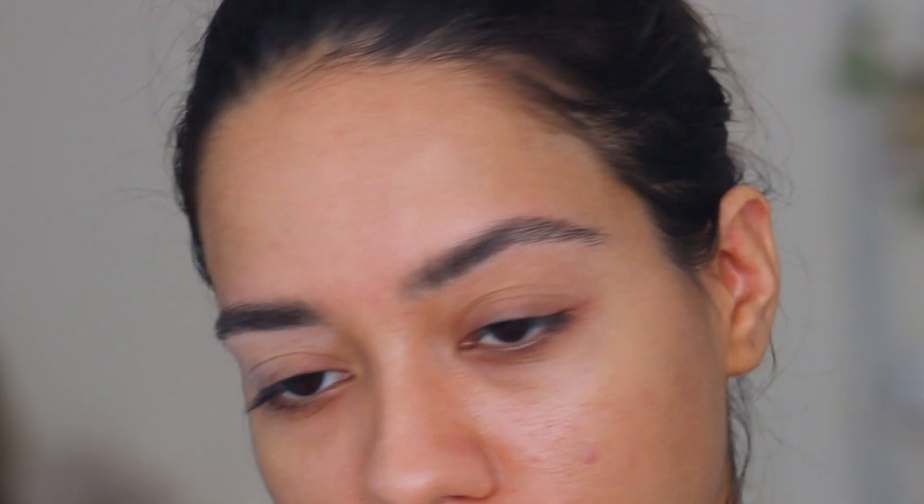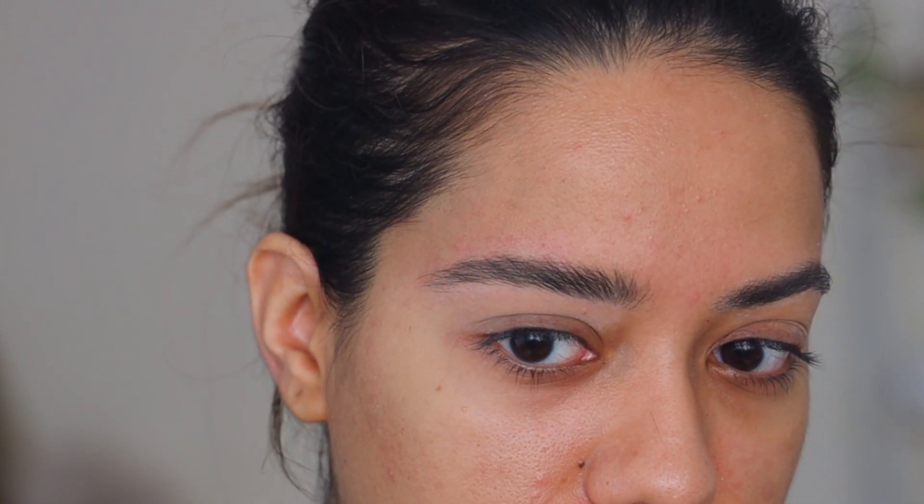And that's it — this is how I like to groom my eyebrows at home. If you guys have tips that you use, please leave them in the comments down below. This is just a very basic thing that I like to do, and I thought I should film it and share it with you guys. Thank you so much for watching, bye!